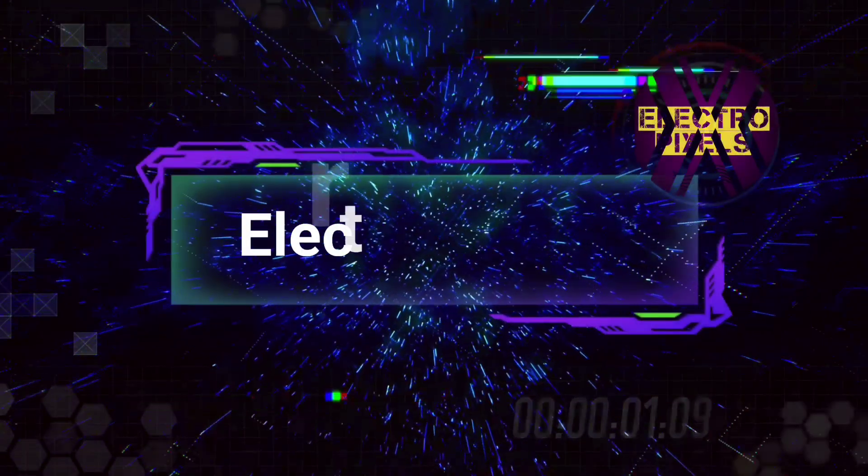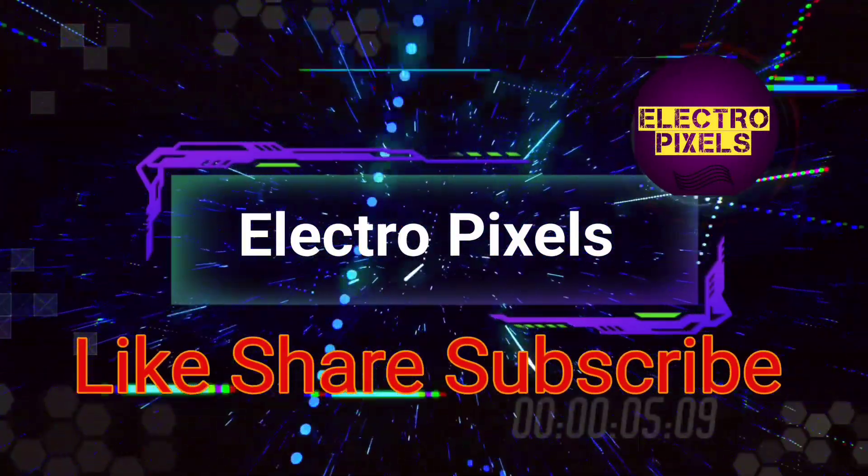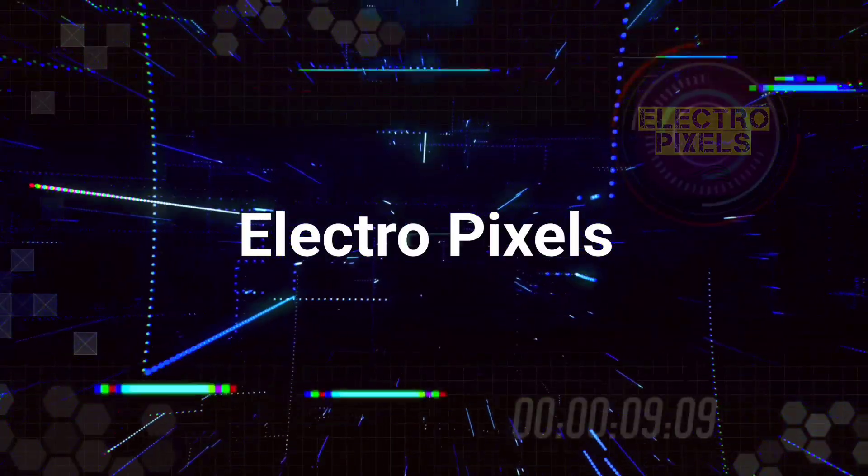Hello friends, welcome to Electro Pixels. If you like our channel, please don't forget to like, share, subscribe, and press the bell icon for getting further notifications.